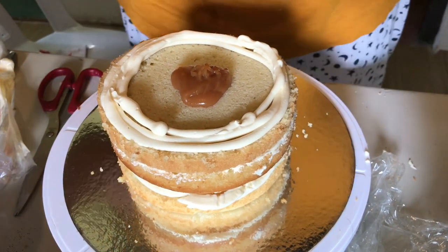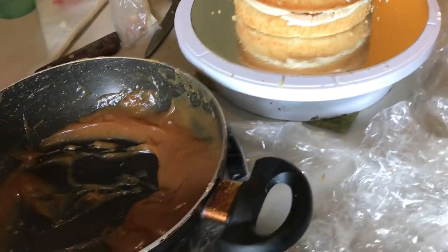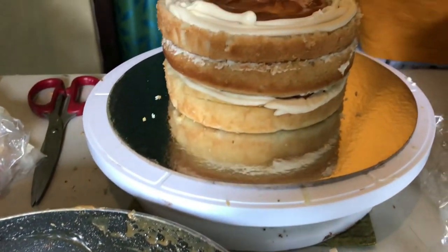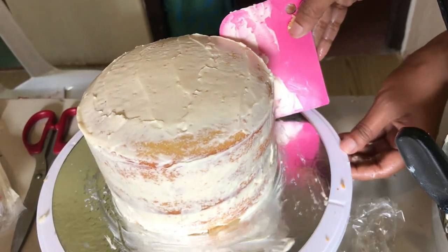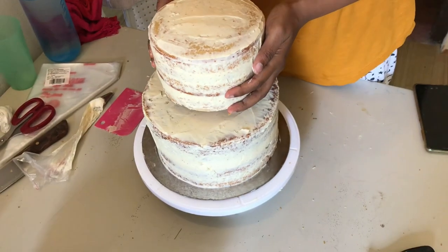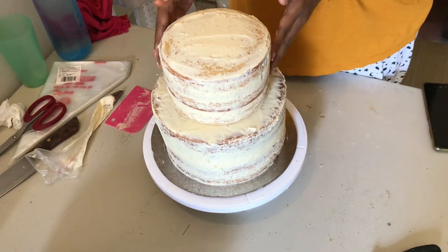The same thing for the next tier — I'll do the one on top as well. This is the crumb coat, and you've got to get both of them in the fridge. Once they are nice and solid you bring them out and layer them up.